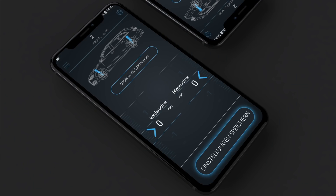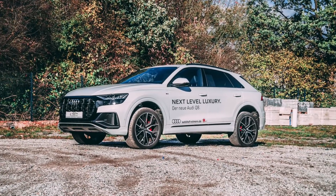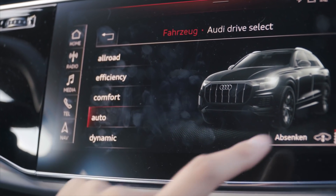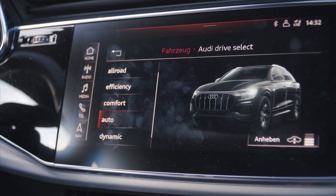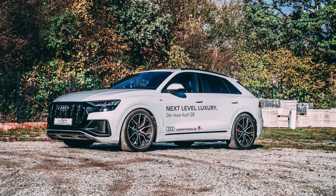Wir haben auf jeden Fall die Drive-Select-abhängige Regelung. Bedeutet: Jetzt sind wir zum Beispiel im Auto-Modus – in der App haben wir Profil 2, hier ist keine Tieferlegung eingestellt, das Fahrzeug ist absolut original. Jetzt blenden wir den Allroad-Modus ein – der ist mit Anheben wirklich brutal hoch. Wenn wir dann in den Auto-Modus mit Absenken gehen, senkt er sich automatisch wieder ab. Im Dynamik-Modus sieht man in der App sofort Profil 3: hier haben wir eine Tieferlegung von 25-20 eingestellt, und der Q8 sieht damit automatisch noch geiler aus.